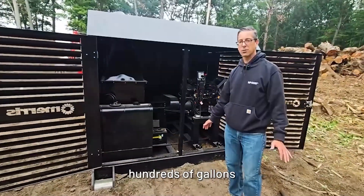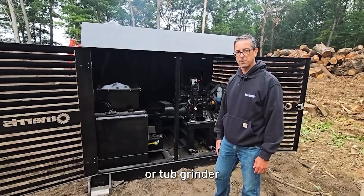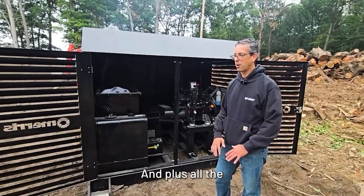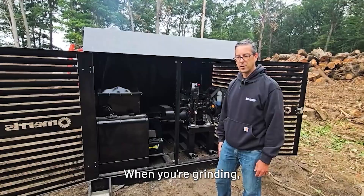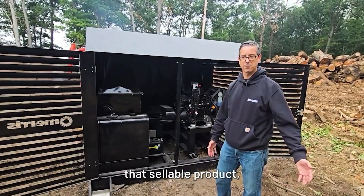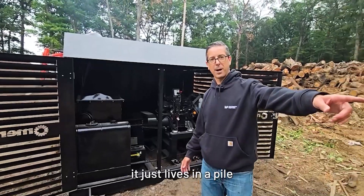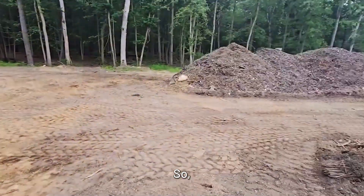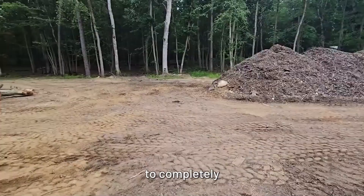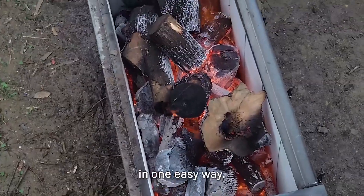You're not running hundreds of gallons of diesel like a horizontal grinder or tub grinder to get rid of this material, and all the material is gone at the end of the day. When you're grinding, you still have to deal with all the wood chips — sometimes that's sellable product, but oftentimes it just lives in a pile that rots away. This is a way to completely get rid of 90-95% of all the material.